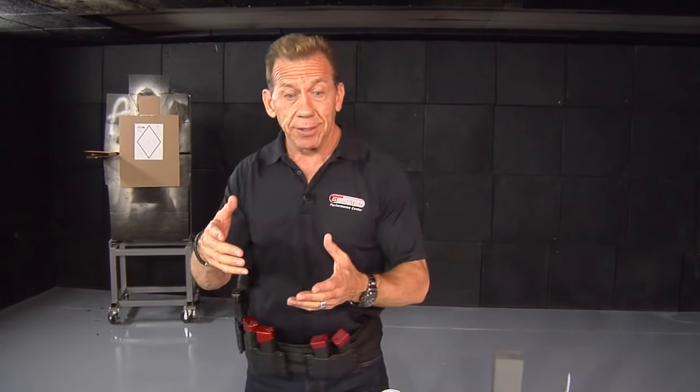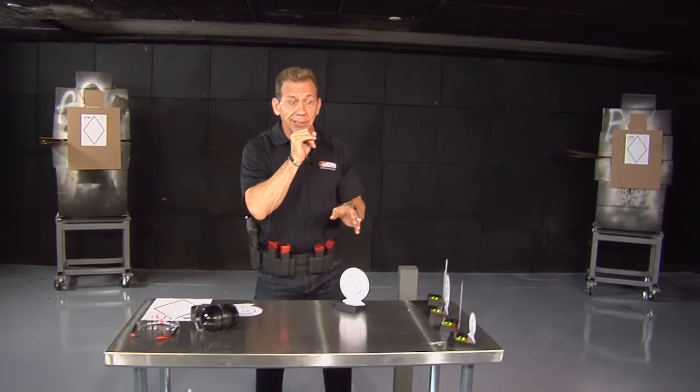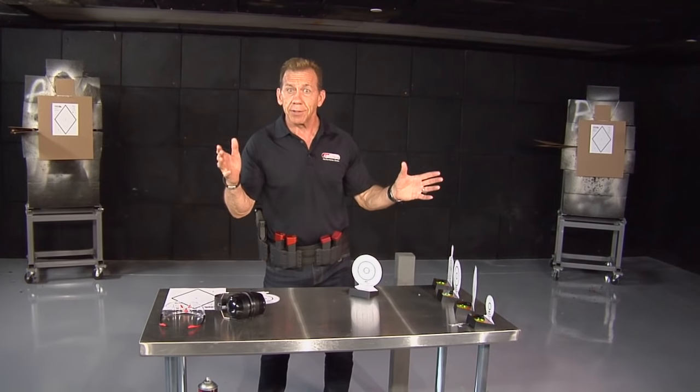I feel that practice for self-defense needs to be done in this type of environment, because shooting down a lane is almost — in my mind — a bad thing because you're training in a bad way. You're just shooting at one static target down one lane, and they tell you you can't shoot too fast because lane six, slow down — you shoot too fast and other people get nervous.